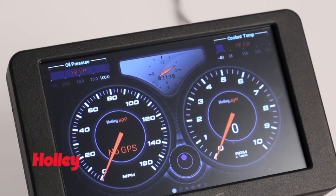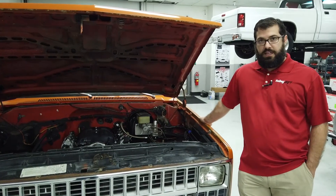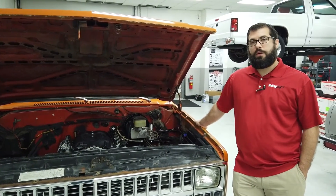Being a Terminator X product it's fully compatible with all of our dashes and handhelds and other peripherals. Pricing starts at $19.99 and goes up to $24.99 with trans and drive-by-wire control.